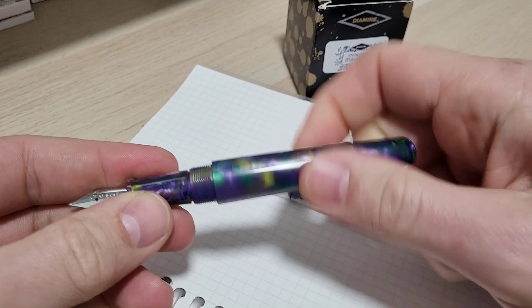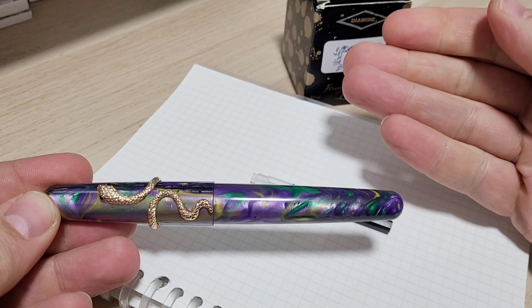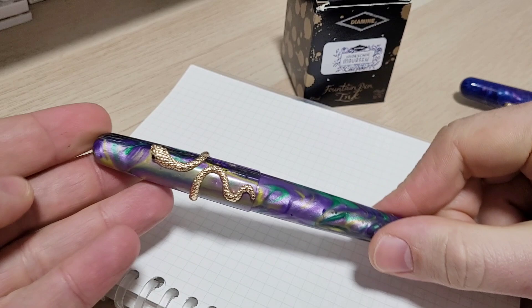I'm going to grind this one up. We'll do a before writing sample and an after writing sample. I'm not going to film the grind — I'll put a link in the description, or maybe one up there, where you can watch. I've got tons of grind videos. But I was just playing around and comparing the two pens.